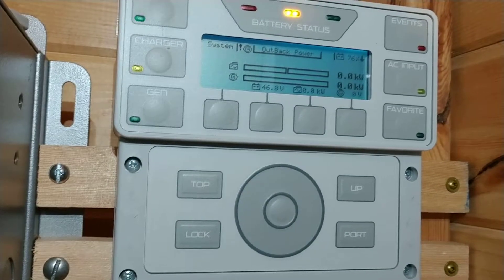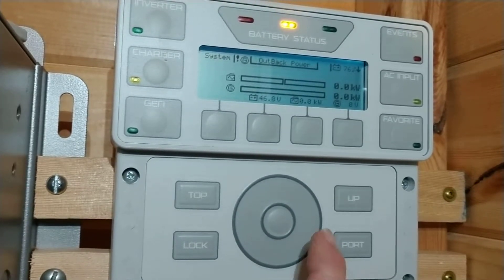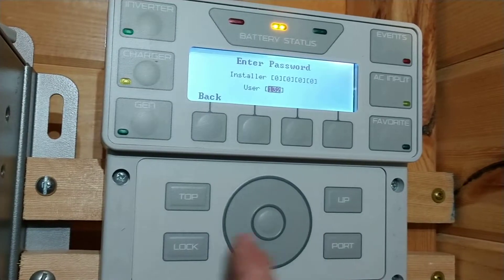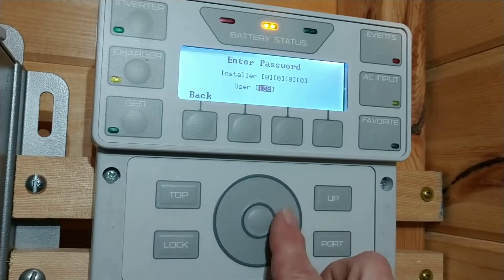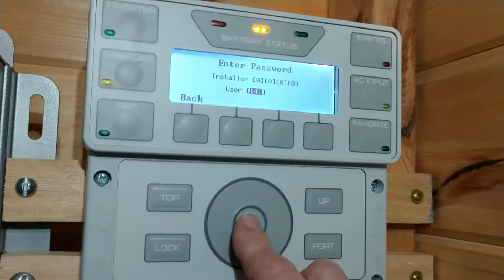The settings for that inverter are found under the advanced settings, so you do have to take this cover off, hit the lock button, enter in your 141 password by scrolling the scroll wheel, and hit enter.